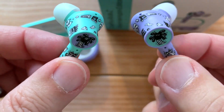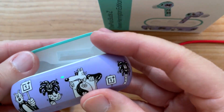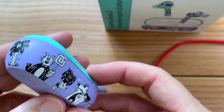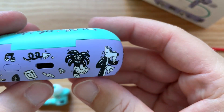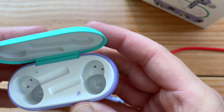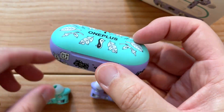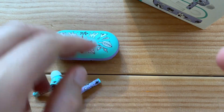Here are the headphones up close. This is the case — you can really see that purple and green color, and they mix and match. They have the cool designs on the case which was created by Stephen Harrington. At first glance it's like, wow, these look like they're for kids, but I like them. I like that they're different, that they're unique.